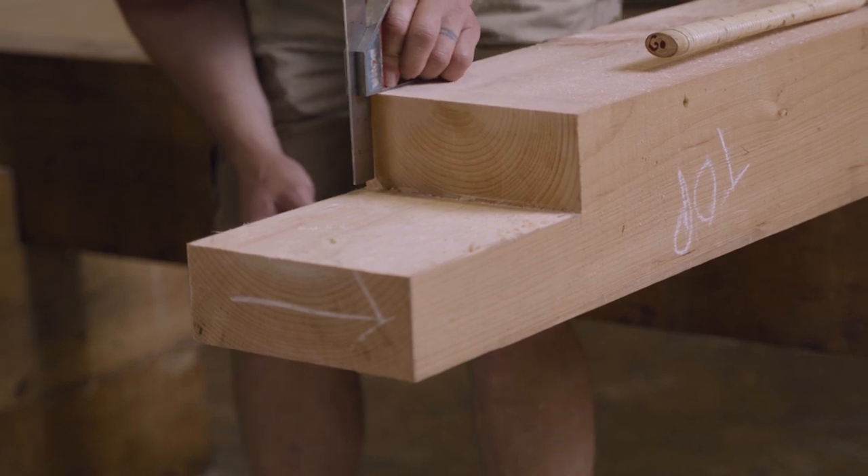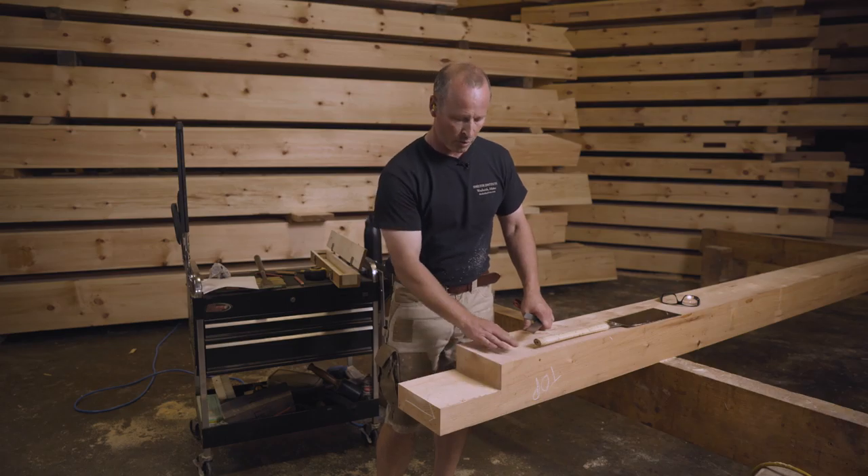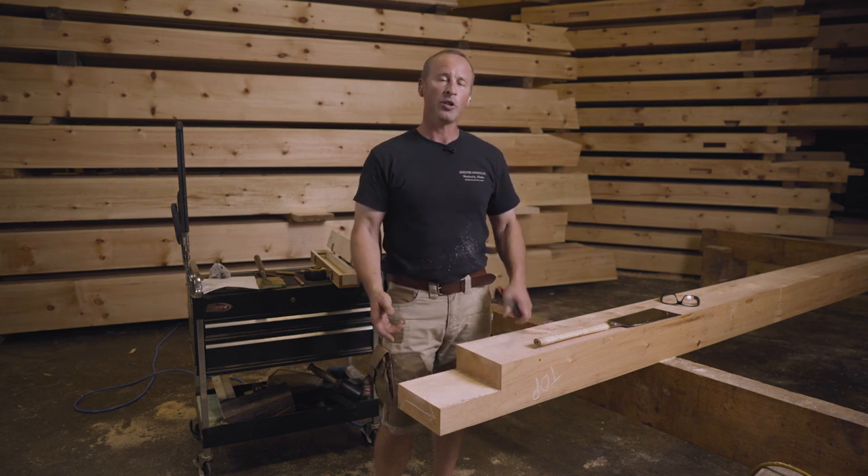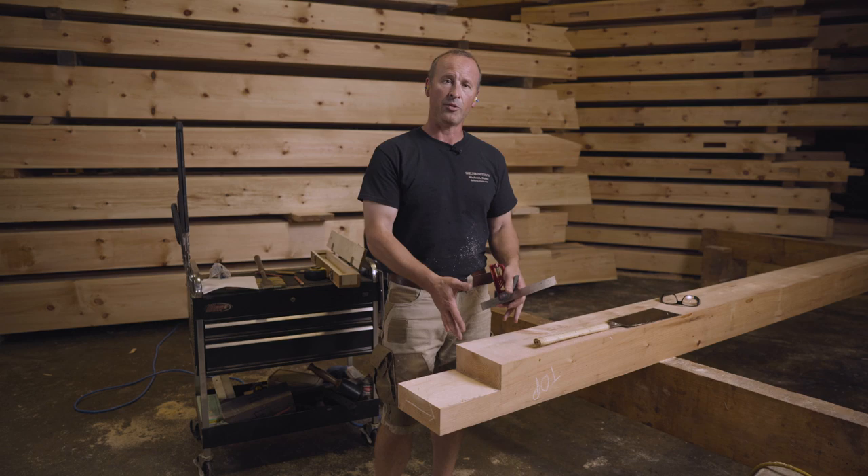That looks square as well. With the shoulder of the half-lap square to the surface of the rafter and this area flat, the half-lap is done. The next thing we're going to do is flip the rafter around and lay out the bird's mouth.